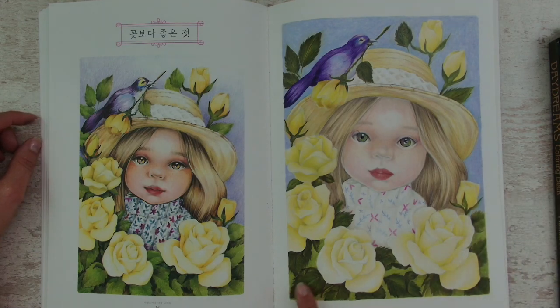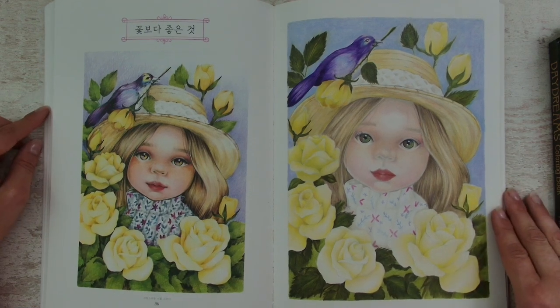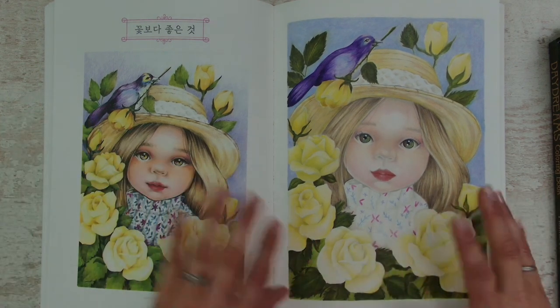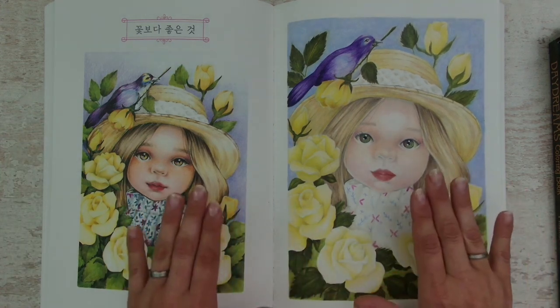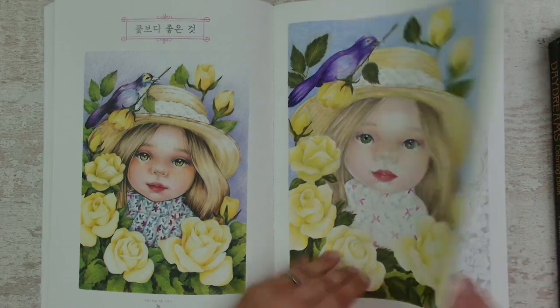You can see that I colored the leaves very dark compared to the background, while the original has lighter leaves and a darker background. It was a fun page and I tried to match the colors and I learned from it.